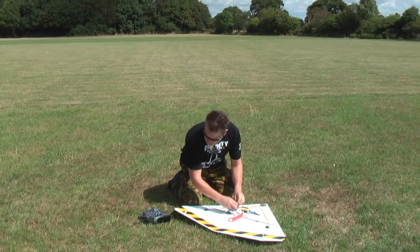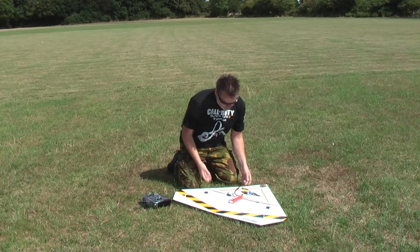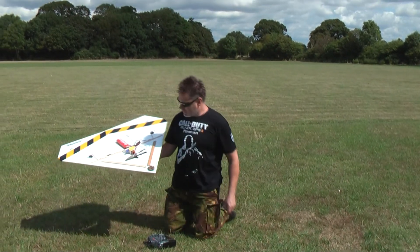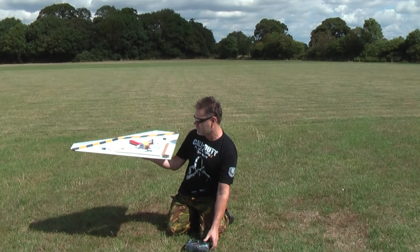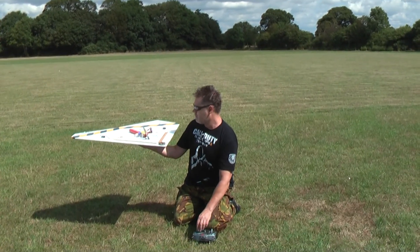Right, and then we connect up our power. Hopefully we should have throttle, roll, roll — and we've got elevators and ailerons.